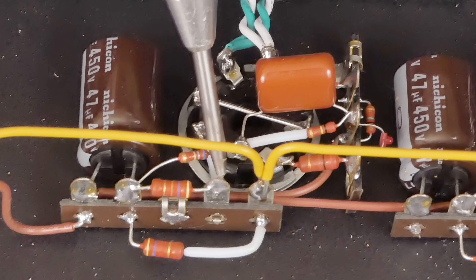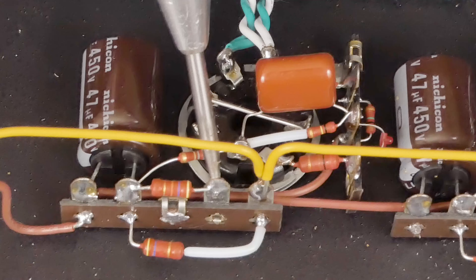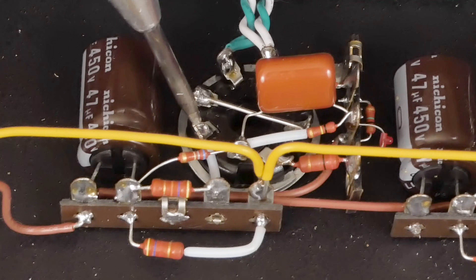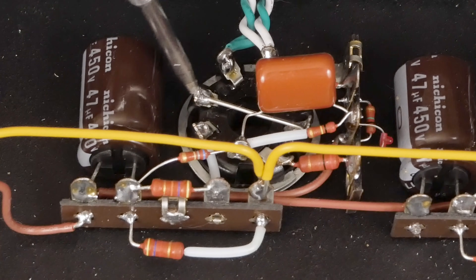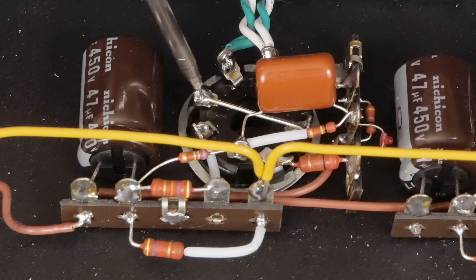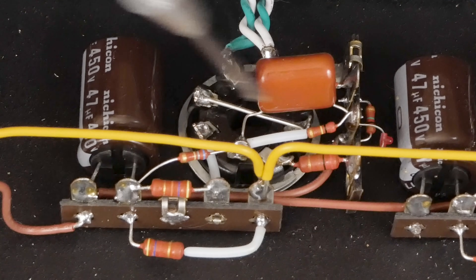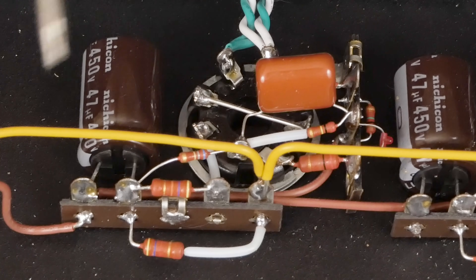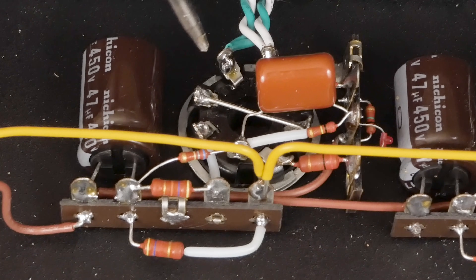We have our plate load resistor that goes from this terminal to here, and then this connects with just a piece of wire to the plate on this triode. On this side, the cathode on this triode connects to the plate of the lower triode — just a piece of wire going across the tube socket. I know this is kind of hard to see with everything populated.